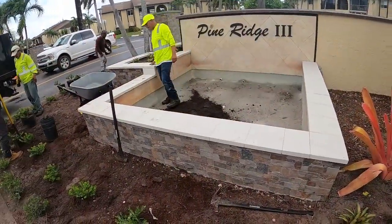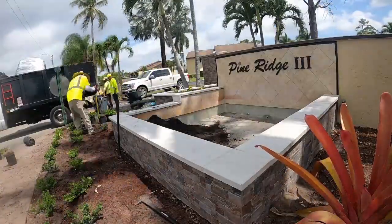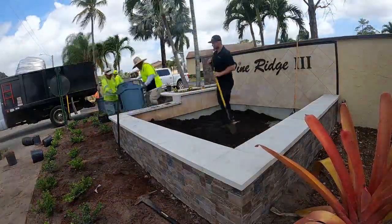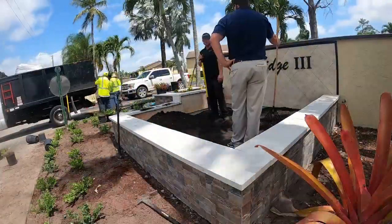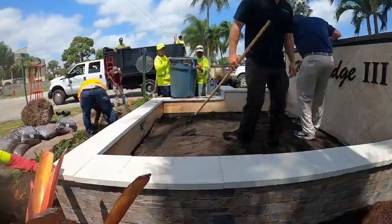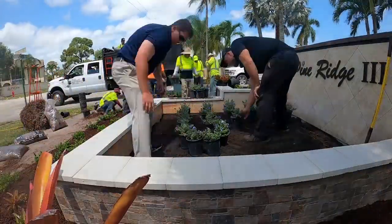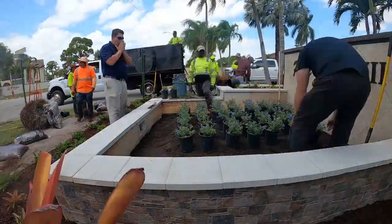This was a water fountain here but we're going to turn it into a plant bed. We just finished up the south entrance and we're going to go work on the north entrance. It's been quite the day so far but we're out here doing it.